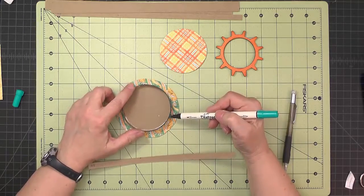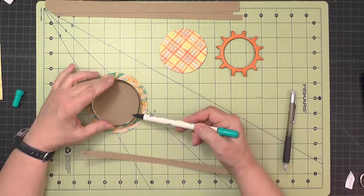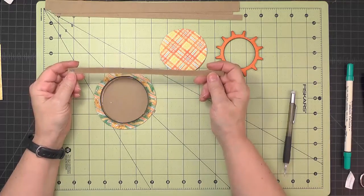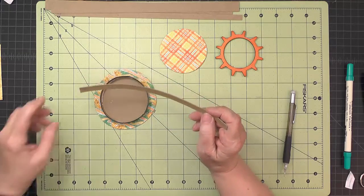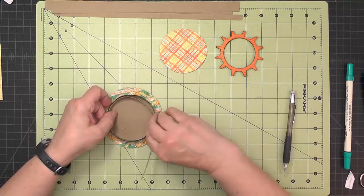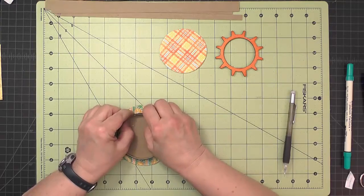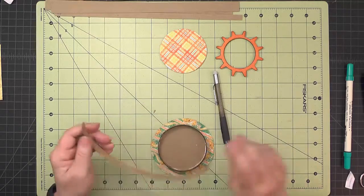Once the glue is set up, take the peacock blue marker and color the top rim of that piece. Then take the three-eighths inch piece labeled the porthole inside and measure it for length — tuck it inside, wrap it around, and see how long to cut it. If it's a little short it doesn't matter.